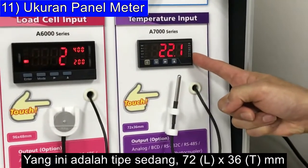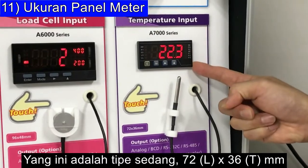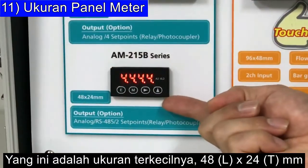The middle type is 72mm by 36mm, and the smallest one is 48mm by 24mm.